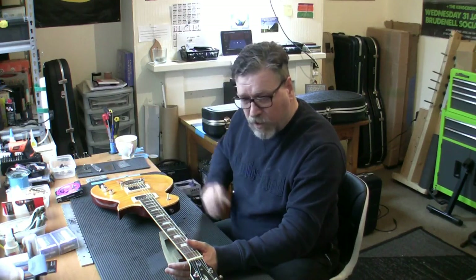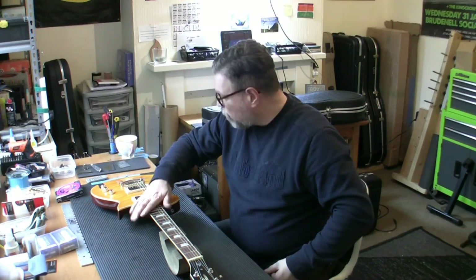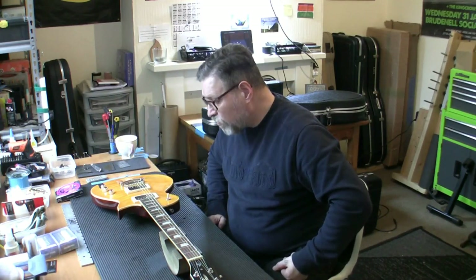The problem with putting a bone nut on here is I only have bone nut blanks and I'd have to cut a nut from a blank. I do charge £55 to cut one from a blank and fit it. When you're having other work I'd charge you £45. We didn't want to go that route just yet. I've not plugged it in, I've not played it. I just wanted to get the starter video done, so I'm going to plug it in in a couple of minutes.